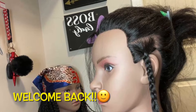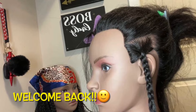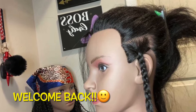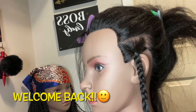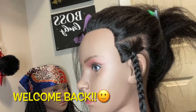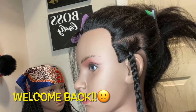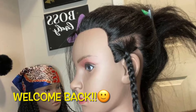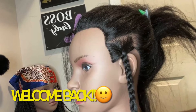Hey guys, welcome back to my channel, it's your girl Samantha. In today's video we're gonna be doing simple braiding for beginners — nothing too technical. Before we start, I'm just gonna ask you all to like, share, comment, and subscribe. Now let's get into the video.